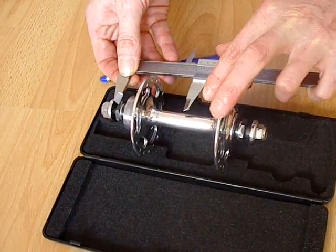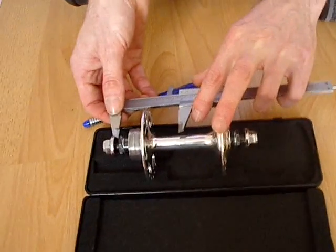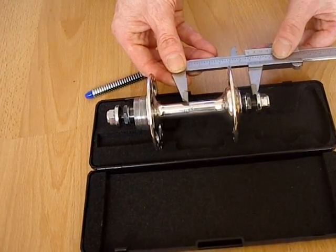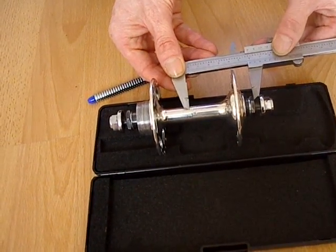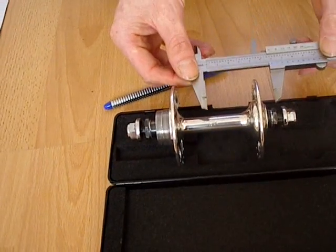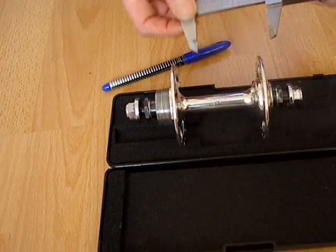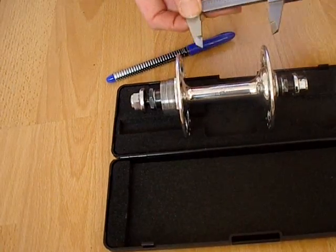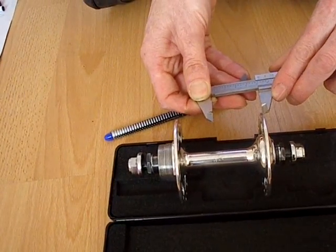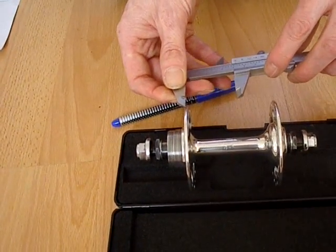Once you've found the centre, you measure from the centre to the left flange, and then from the centre to the right flange. Usually the centre to the left flange will be a little bit larger than the centre to the right flange.